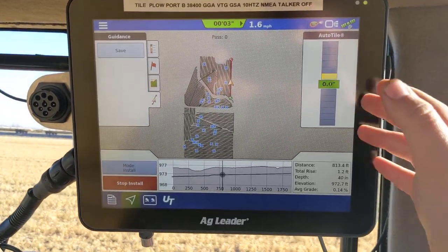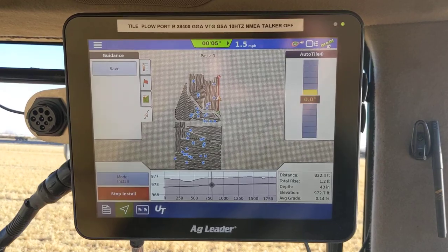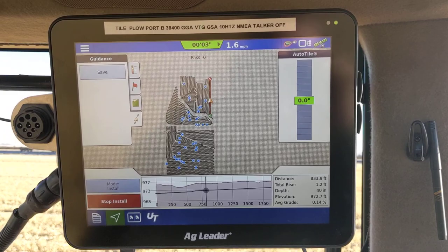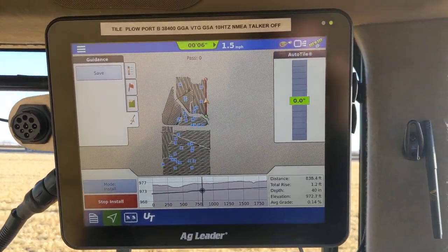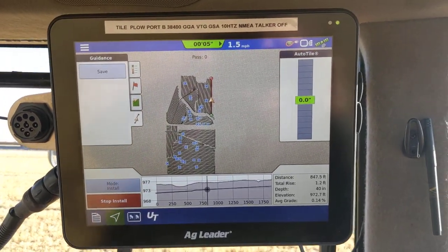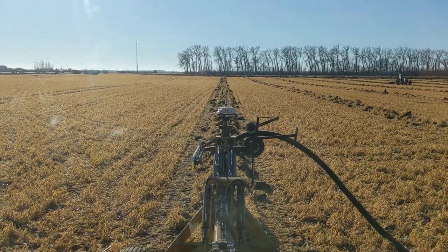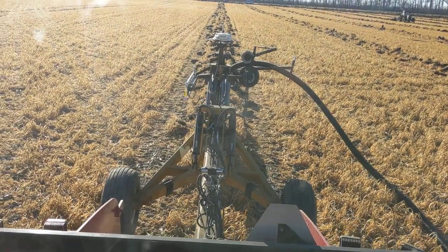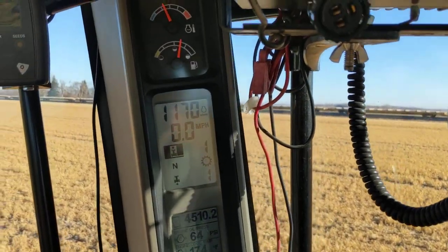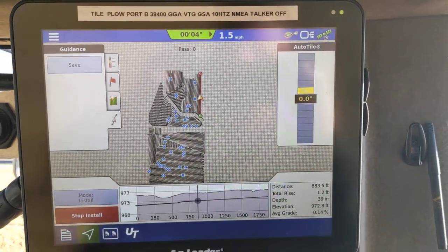What we're watching here is our auto tile grade depth, showing us if we're higher or lower on zero. It bumps quite a bit a little. Usually that holds zero for a long time — the grade holds so good when you're running a base station on a soil max plow. We're on a pull type plow, hooked onto the hitch, pulling it with a quad track here at 1,100 RPMs, first gear, about 1.5 miles an hour. You can see we're holding zero again.